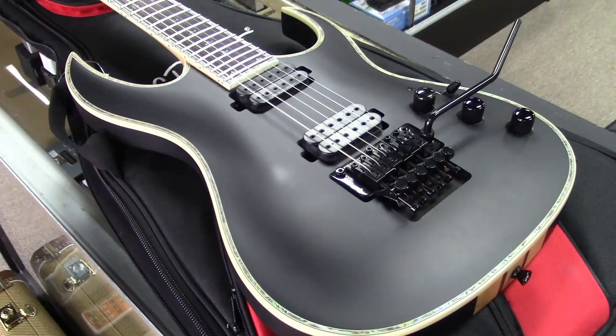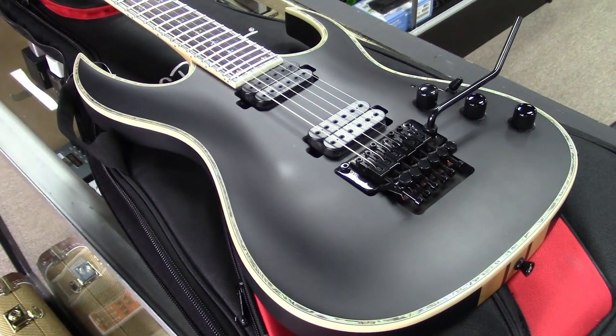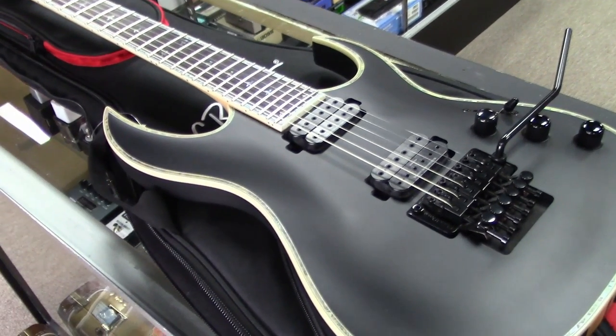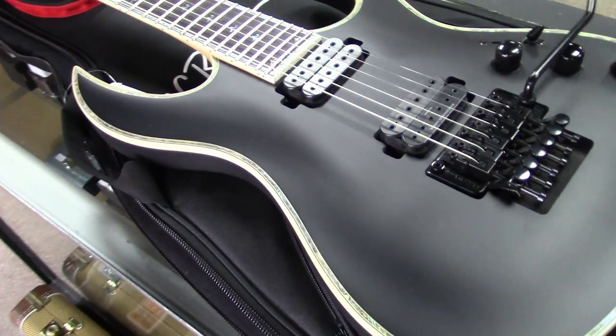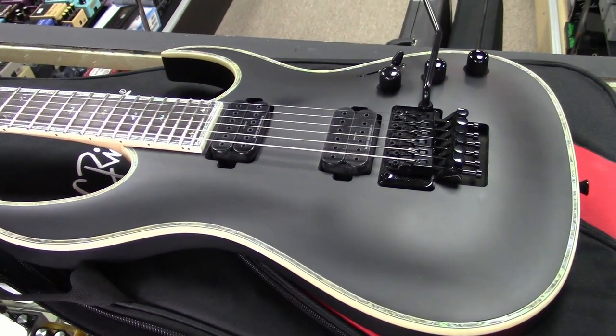Everybody loved the BC Rich stuff — the American-made stuff back in the 80s. Bernie Rico was at the helm of the company and they did a great job. Tons of Lita Ford, tons of great bands — Motley Crue, all those guys played BC Rich stuff.